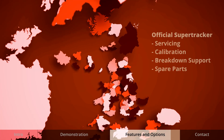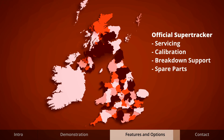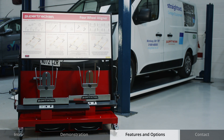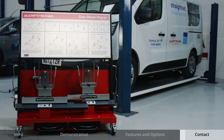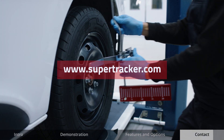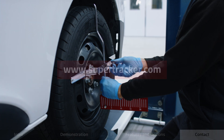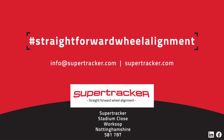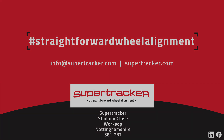With a nationwide aftercare service offering calibrations and spare parts, you can rely on SuperTracker. To inquire about our laser wheel alignment range you can visit our website at www.supertracker.com. Straightforward wheel alignment from SuperTracker.